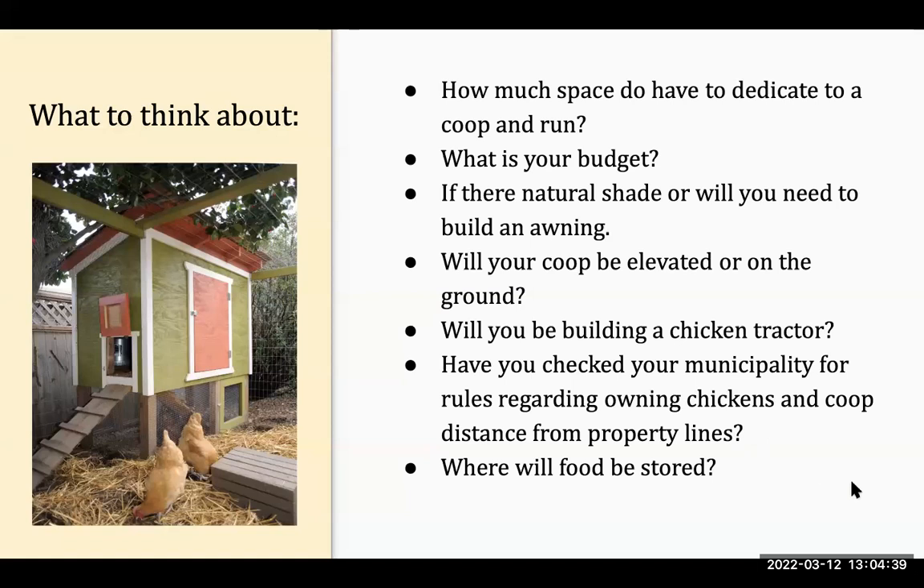Some things to think about when you're getting chickens and planning your run and coop: the number one consideration is how much space you have. That will also determine how many chickens you'll get. You want to think about eight to ten square feet per chicken in a run, and two to four square feet inside the coop — and that applies to ducks as well. Also consider your budget: do you want to buy pre-made or build it yourself?